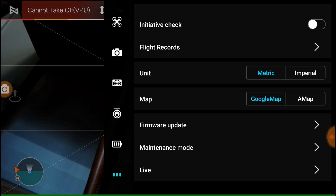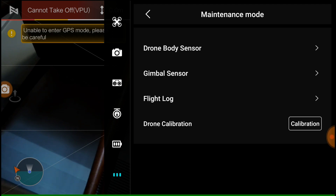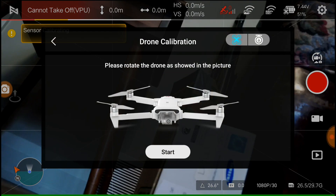We're going to do a walkthrough of each step, how to do it, and how to hold your drone. So let's get started. Select Start. Be sure to select the blue drone icon on the left, not the gimbal.